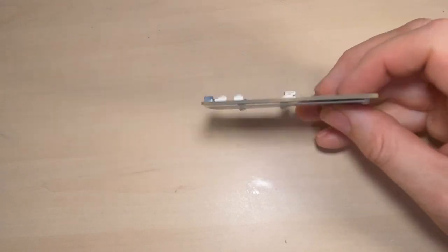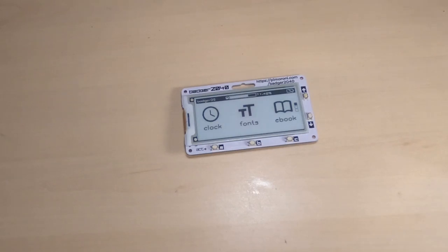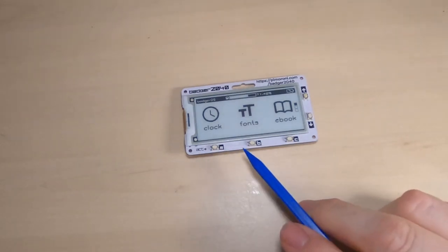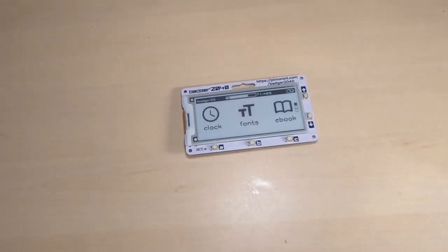Let's take a look. The badge is very thin, though that's without a battery — I'll talk about that in a bit. There are five buttons: three on the bottom and two on the side, which allow you to interact with the display. The display is currently showing the Badger OS, a simple interface for selecting different functions. With no power connected it just continues to display the last screen it was on.